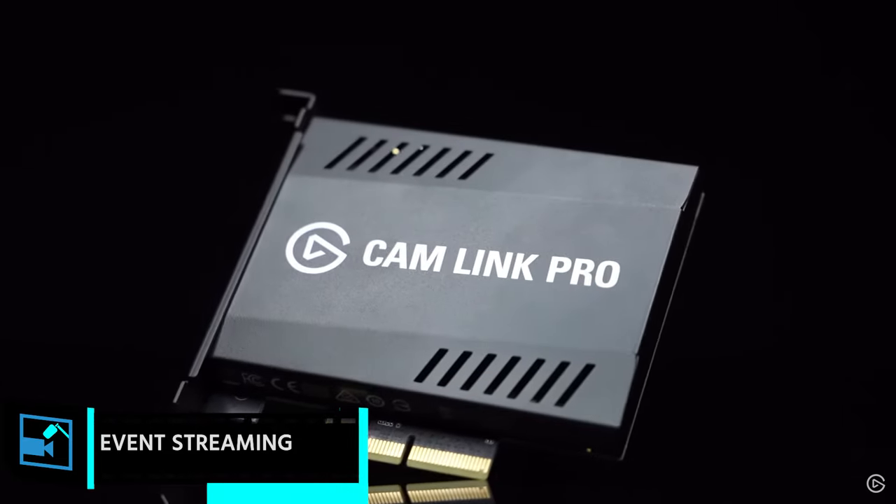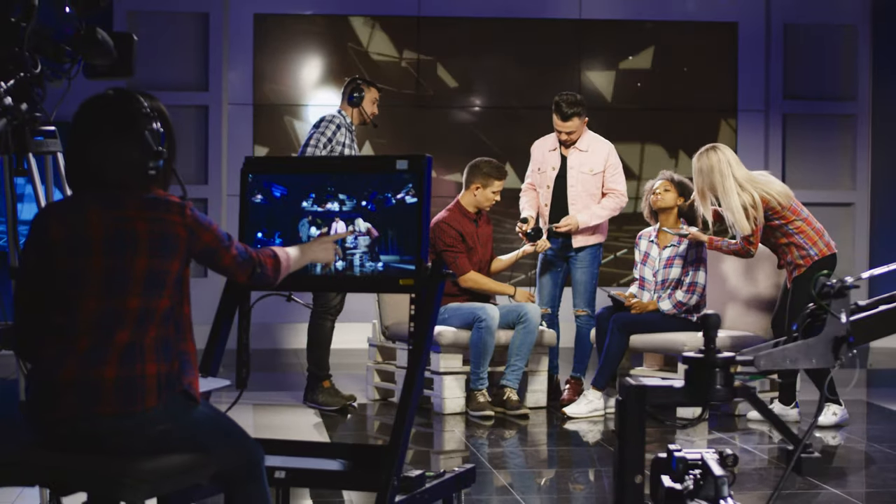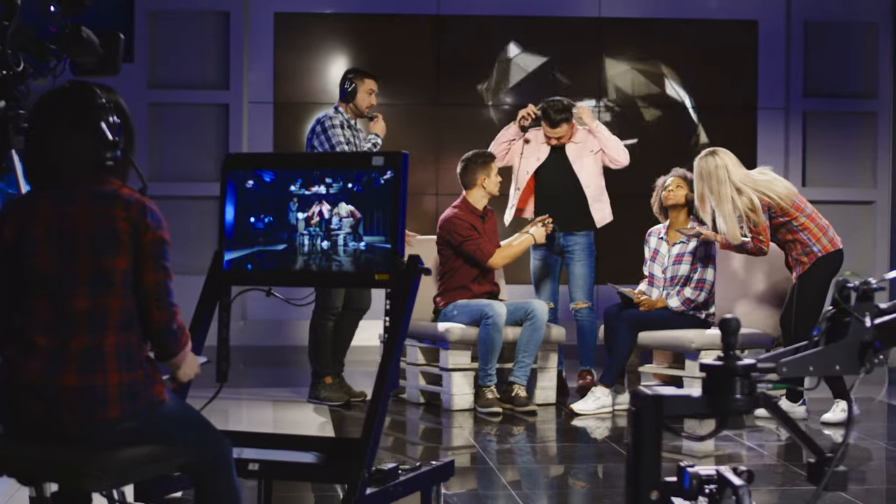Elgato recently announced the Cam Link Pro, a PCIe capture card that gives you four full HD HDMI inputs. This is handy if you want to capture a console and a face cam. But a lot of times for multi-input capture, this is going to be used for events-based PCs — if you're doing multi-camera coverage and need a lot of inputs. It's pretty standard nowadays to build a PC with multiple capture cards instead of buying a TriCaster or a huge Blackmagic ATEM switcher.